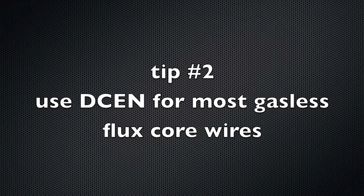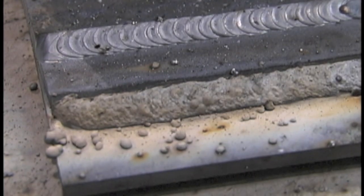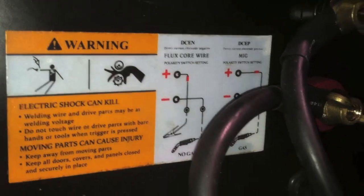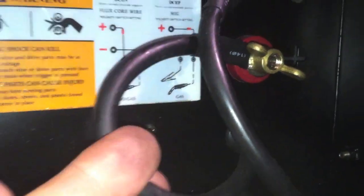Most self-shielding wires use electrode negative, and a lot of people don't think about that. With DCEN you get a nice smooth arc with just a little bit of spatter. Wrong polarity — DCEP — and you're going to get lots of BBs; it will weld but it's not going to be any fun. Inside the MIG welder there's a little decal calling for DCEN for flux core wire. The way to do that is usually swapping the terminals — find the one that feeds the MIG gun inside the cabinet; that's your electrode — and make sure the negative pole is going to the electrode.